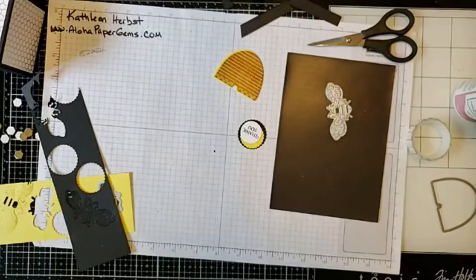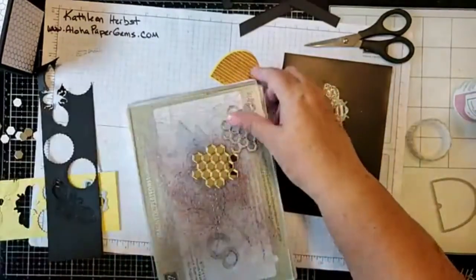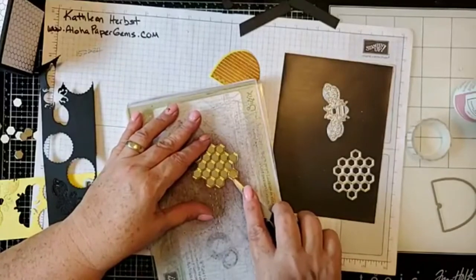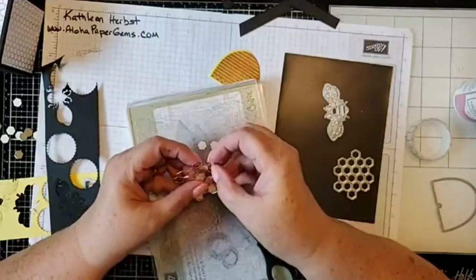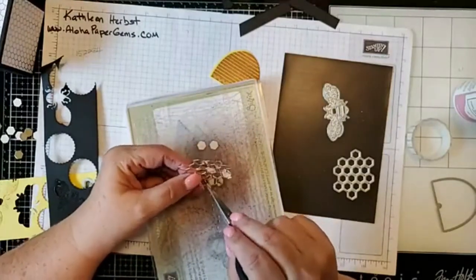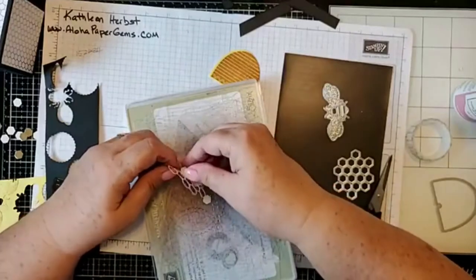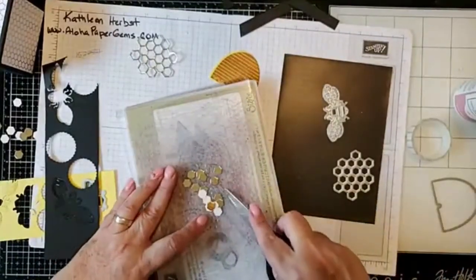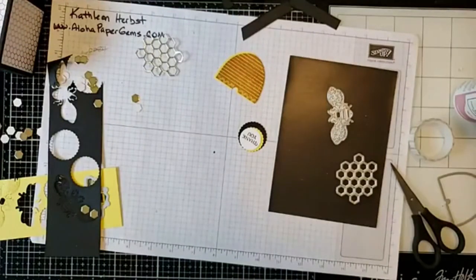I really want to figure out something to do with the little pieces that come out of the honeycomb die — look at these, aren't they cool? I'm saving all these little hexagon pieces so I can do something with them. I think they would make really cool shingles or maybe decoration on a card, so you might see these little hexagon shapes in a future Creative Card lesson.